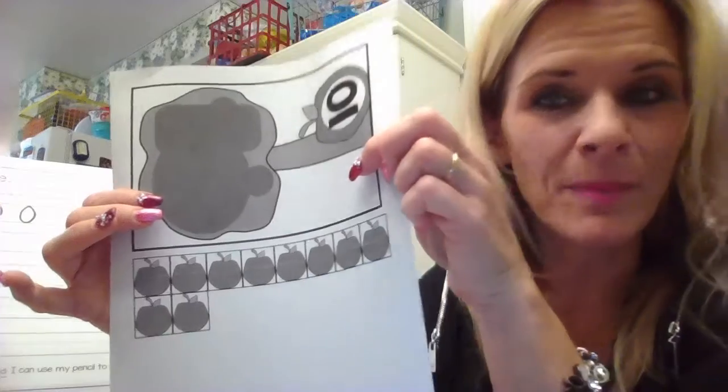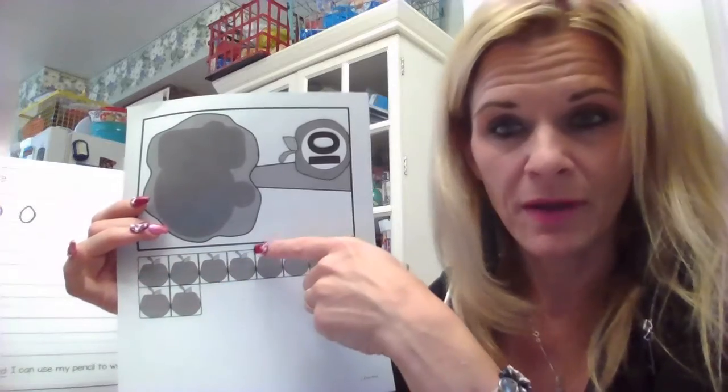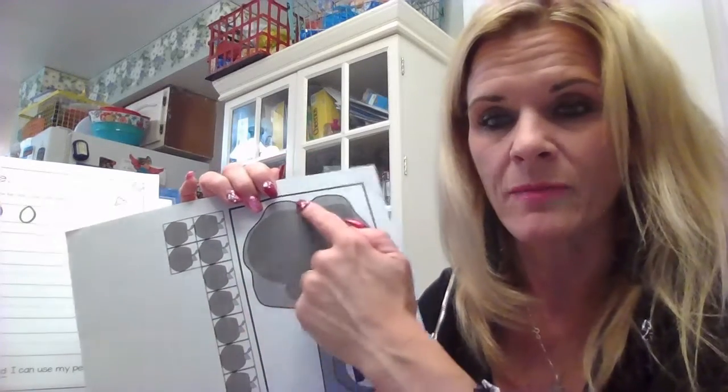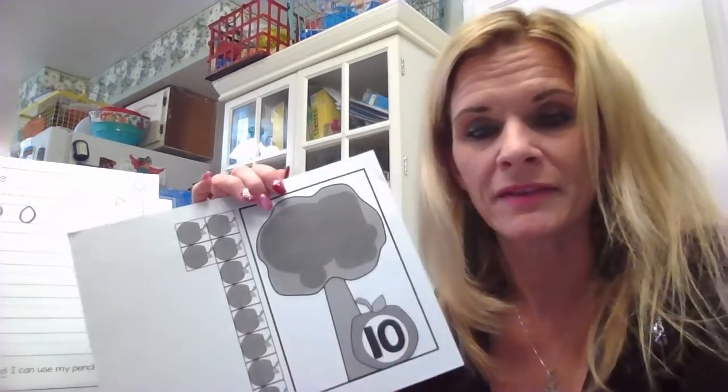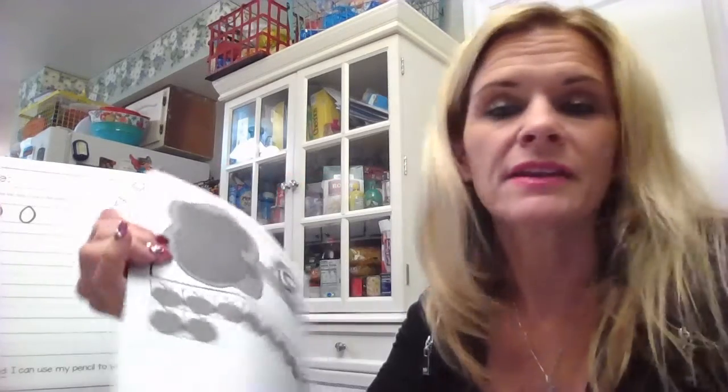What you can do is cut them out and match them up to the tree that has that many apples on it. Say you have ten — you could put an apple on top of each one and count to that number. You could also play a game where you pick up a little pile, count how many are in your hand, and find the tree that matches. Get out your other apple tree cards you already made. If you use an envelope or a baggie, you can keep those pieces together and have another game to play during the afternoons or mornings.